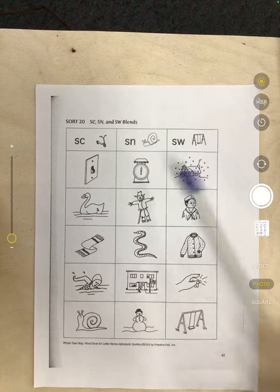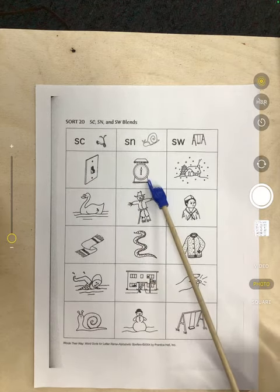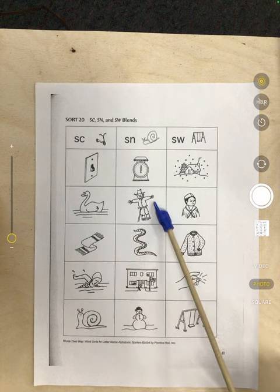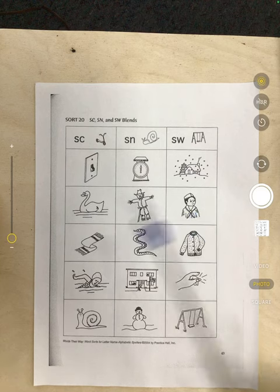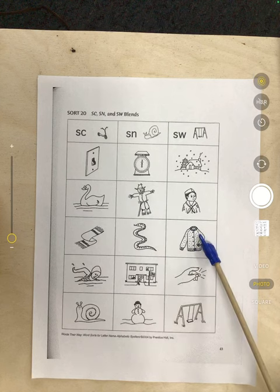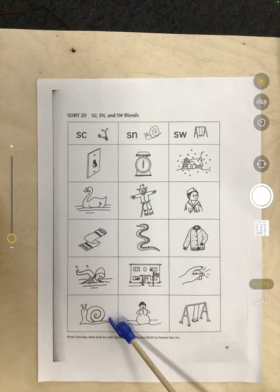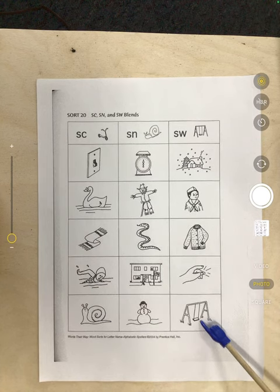You're going to sort them based on the blends. We have: switch, scale, snow, swan, scarecrow, scout, scarf, snake, sweater, swim, school, snap, snail, snowman, and swing.